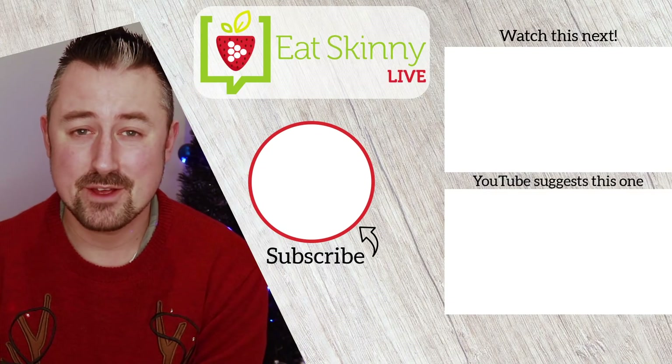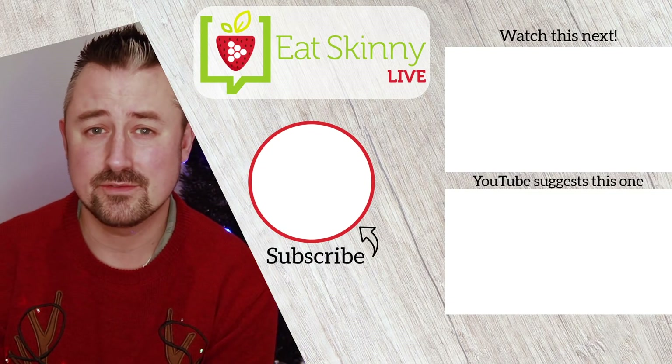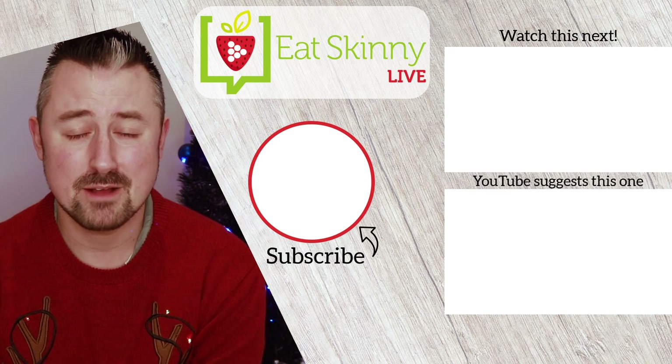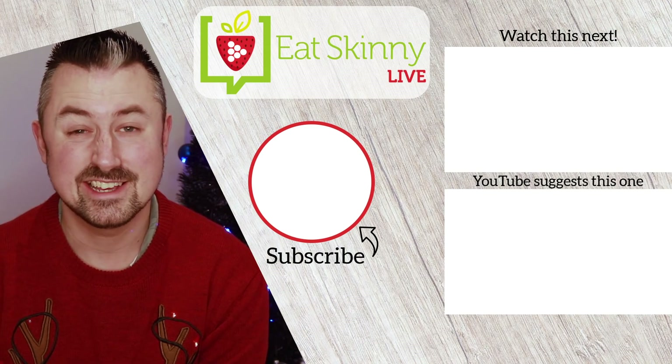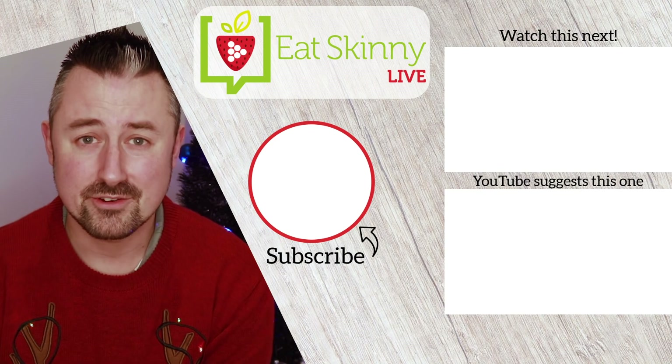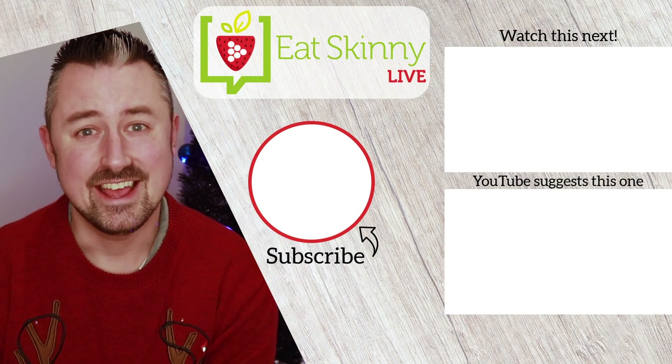And that is it — the pavlova wreath, brilliant to share with friends and family at this time of year. If you like the video consider hitting the like button, and if you want to keep up to date with new recipe videos consider subscribing as well. Thank you so much for watching, Merry Christmas and I will see you in the next one!